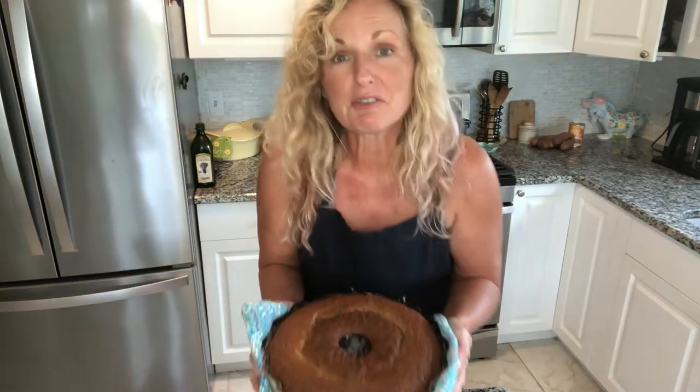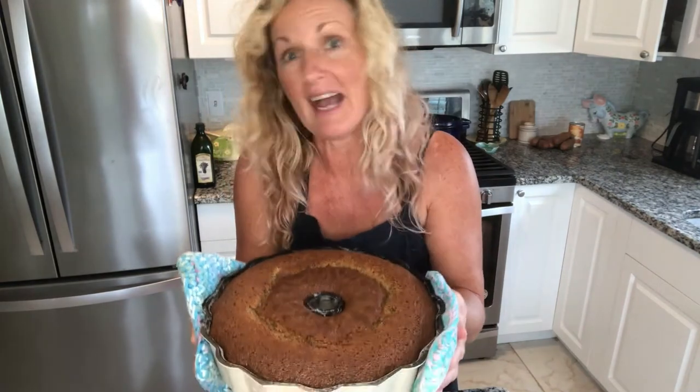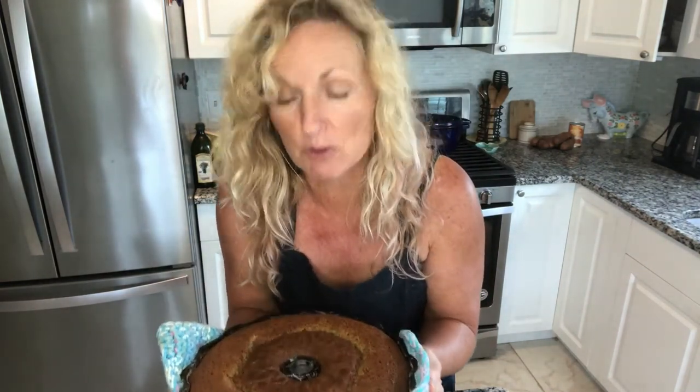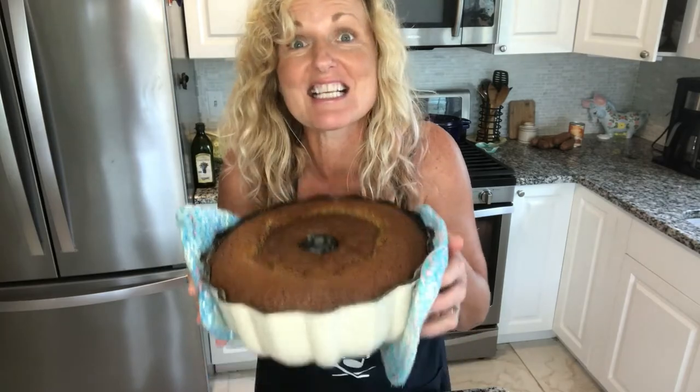Here we have this beautiful cake. It actually did not overflow, and it took an hour and 10 minutes. I'm going to flip this baby over and let it cool, and then it'll be time to try this deliciousness.